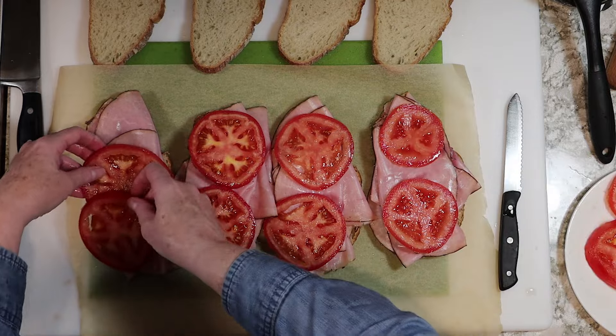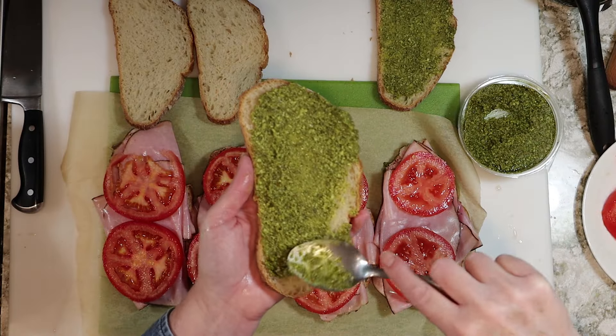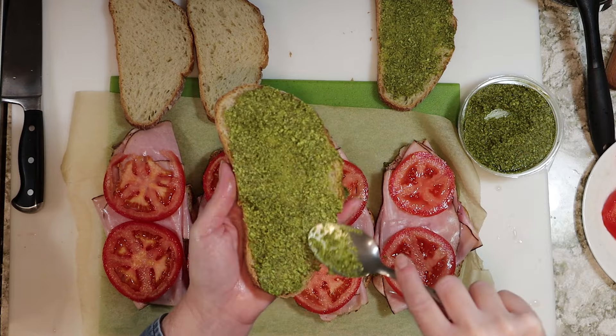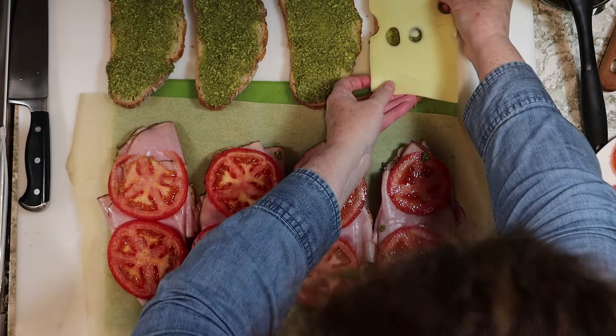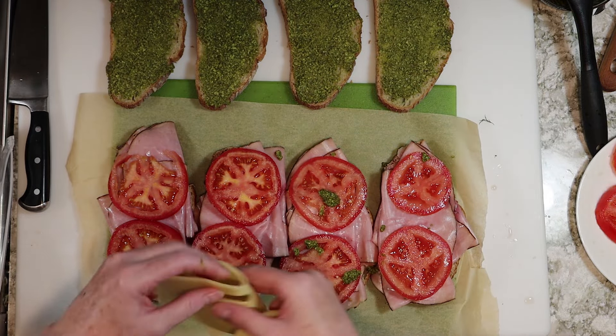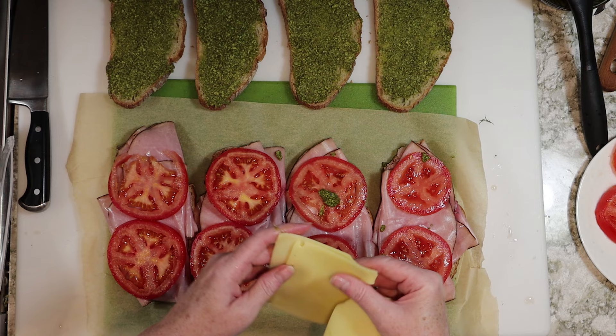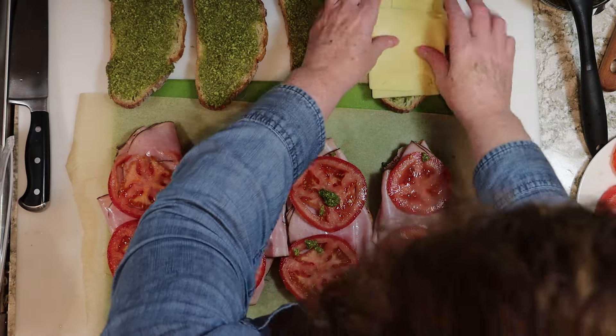After that, it's two tomato slices per sandwich. Then I'll spoon on about a tablespoon or so of pesto on each slice of bread. I'm using Finlandia Swiss cheese for this, which comes in long slices. I'll fold those in half and add one folded slice to the top half of the slice of bread, then one folded slice on the bottom half of the bread. I'll do this for all four sandwiches.